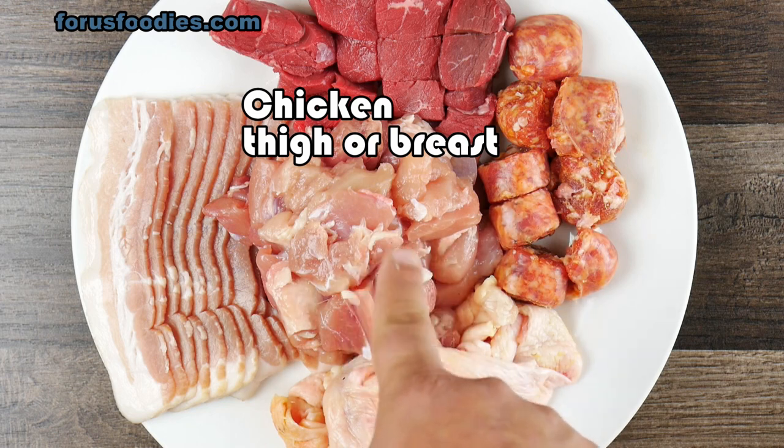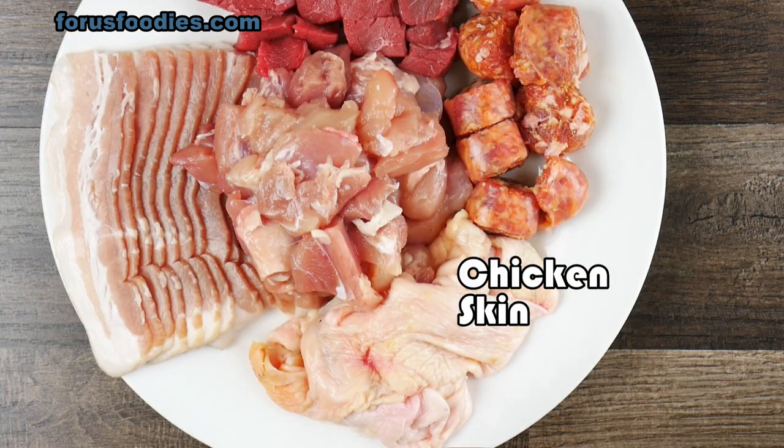Just cut it however you like. Chicken thigh or breast, cut however you like as well. Even the chicken skin, you can use that as well.